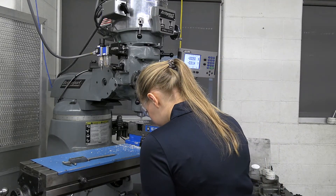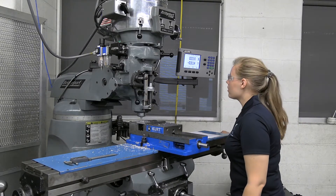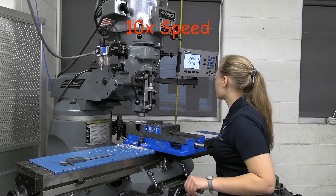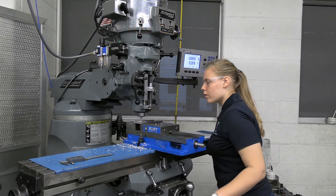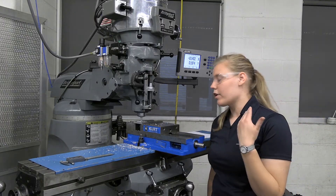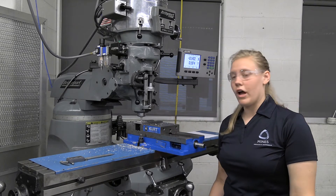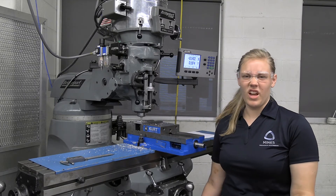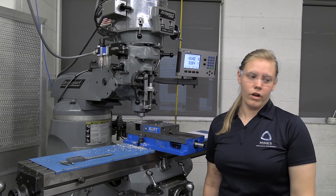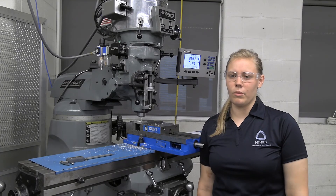This is our last pass, so we're going to make sure we go to 0.375 exactly in each direction. As you can tell, my edges of my pocket aren't very clean, so I'm going to go back through and face them off. Pocket milling does take more time and is a little bit more tedious, but it's worth the time and effort it takes. You need to make sure you take it slow in the Z and be conscientious not to turn too far in the wrong direction. Thank you for tagging along with us on this video today, and if you have any questions, please ask a TA when you come in the shop.